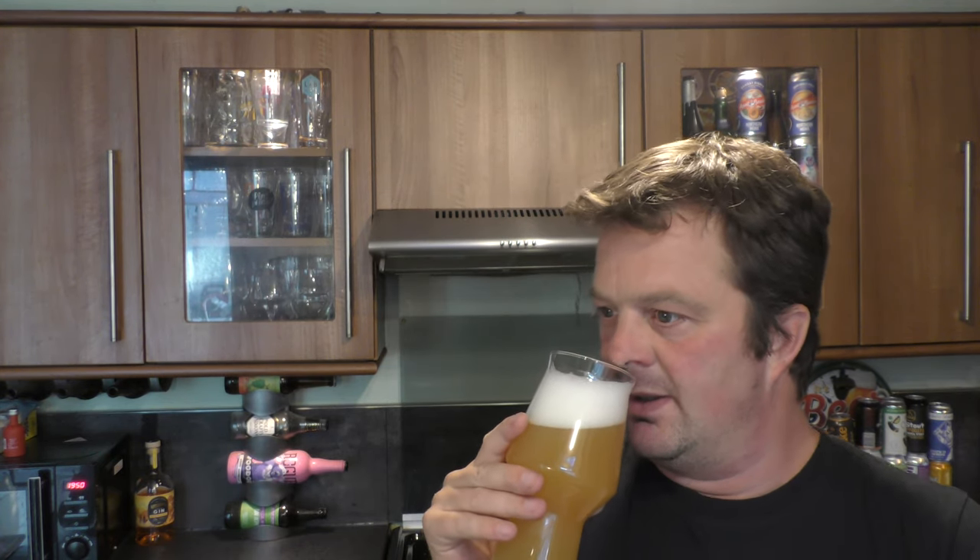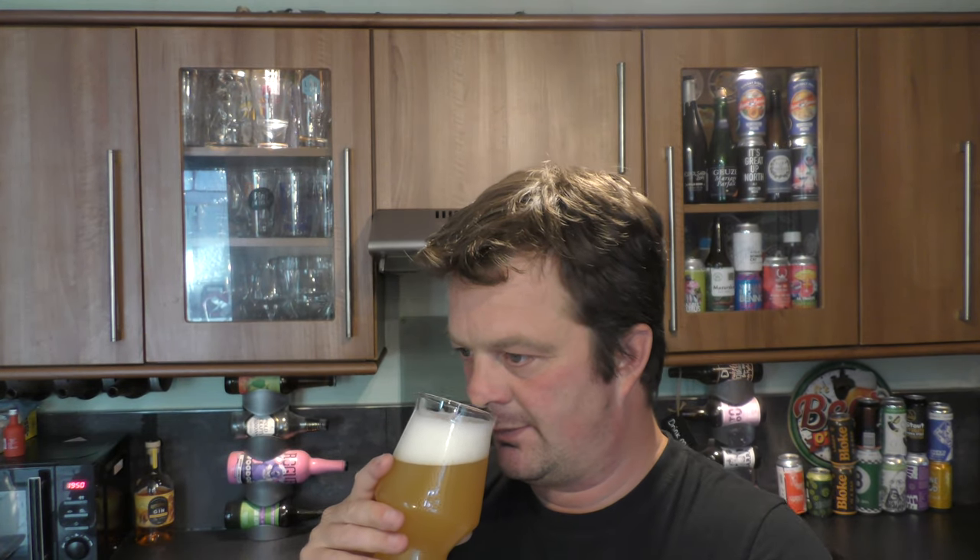Without further ado, let's get the aroma. Smells really good, straight away. Zesty, tropical. Mango, papaya, passion fruit. Bit of tangerine in there.